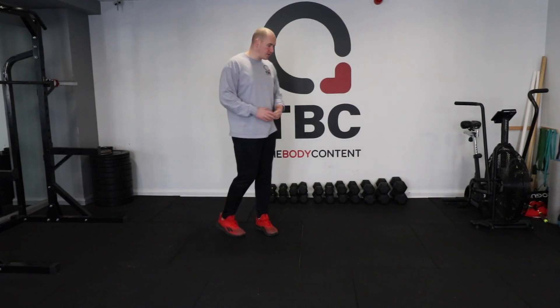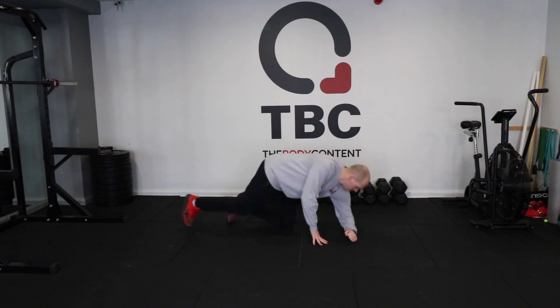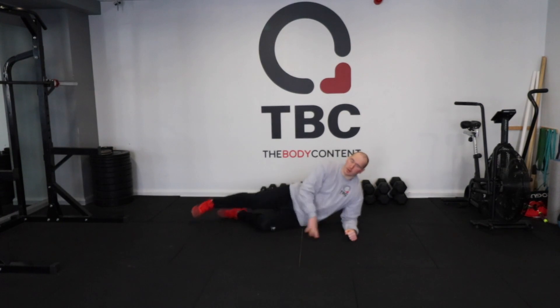Okay, so side plank. We're going to get to the floor here and come down onto our elbow. We want to make sure that your elbow is directly below the shoulder and your shoulder stays over your elbow.